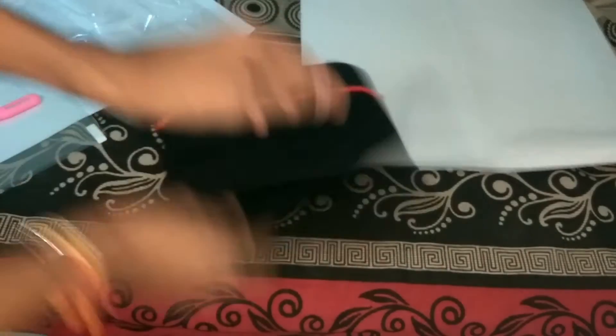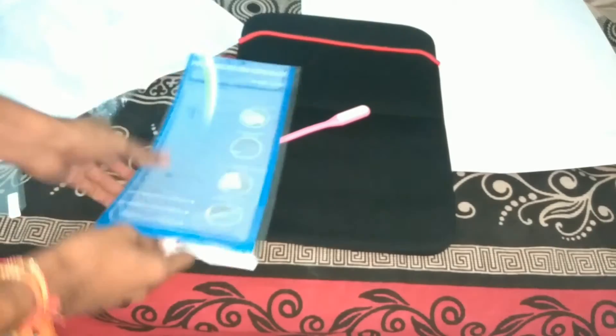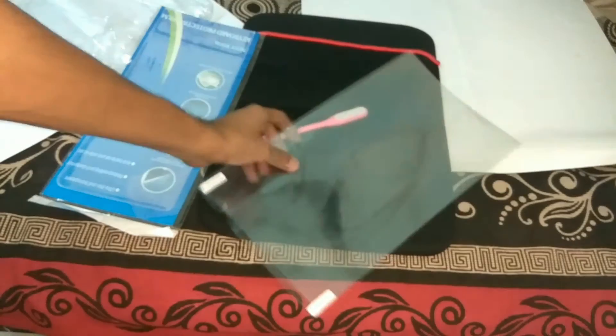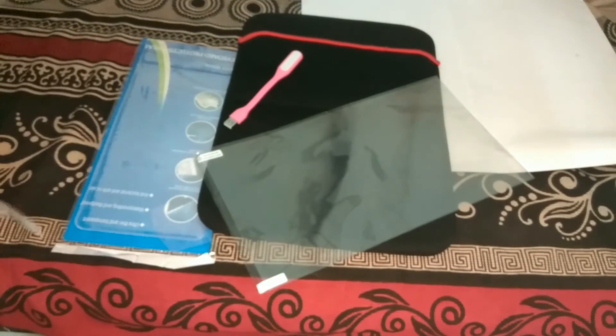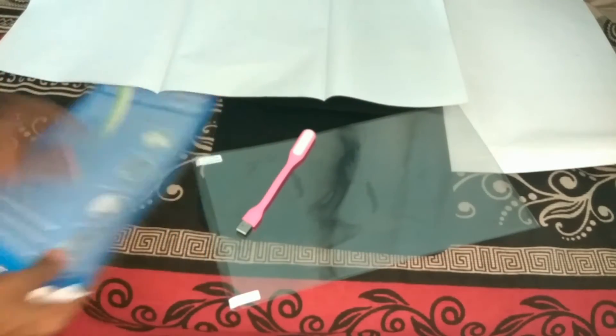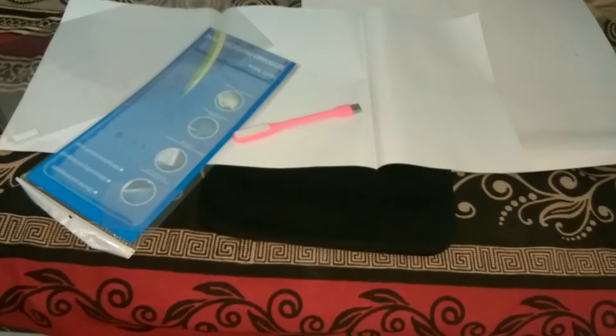So these are the total five accessories inside this 5-in-1 combo kit: the laptop sleeve, the LED light, the keyboard protector, the main screen guard, and the lamination sheet. Overall this is a good deal — you're getting all five accessories for just rupees 300. Buying them separately would cost more, and the quality is very nice, not cheap material.